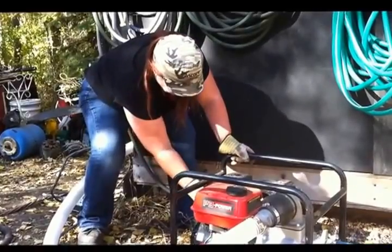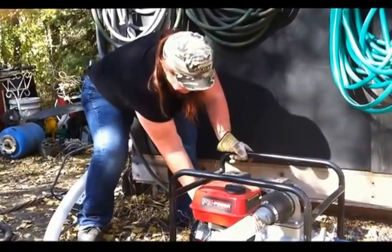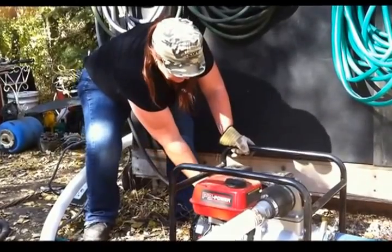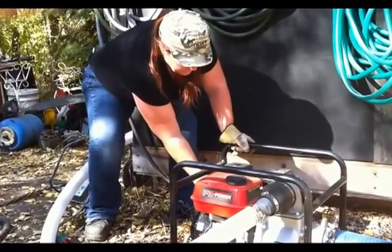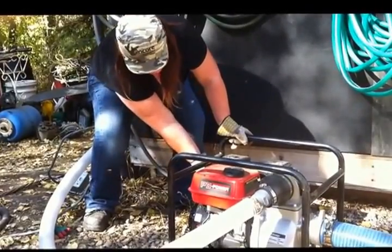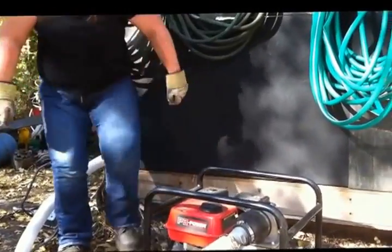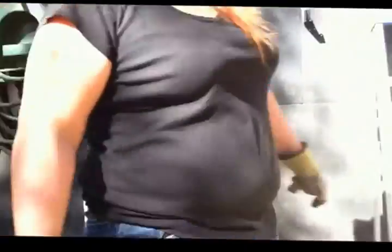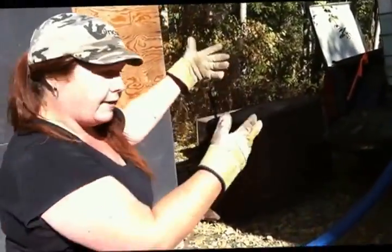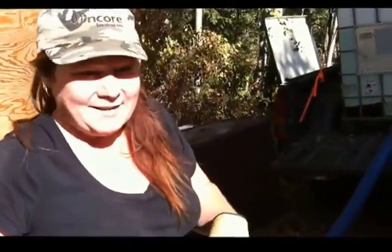A little bit of choke. Now I'm going to open the switch to the water tote so that the water can flow freely to our water system.